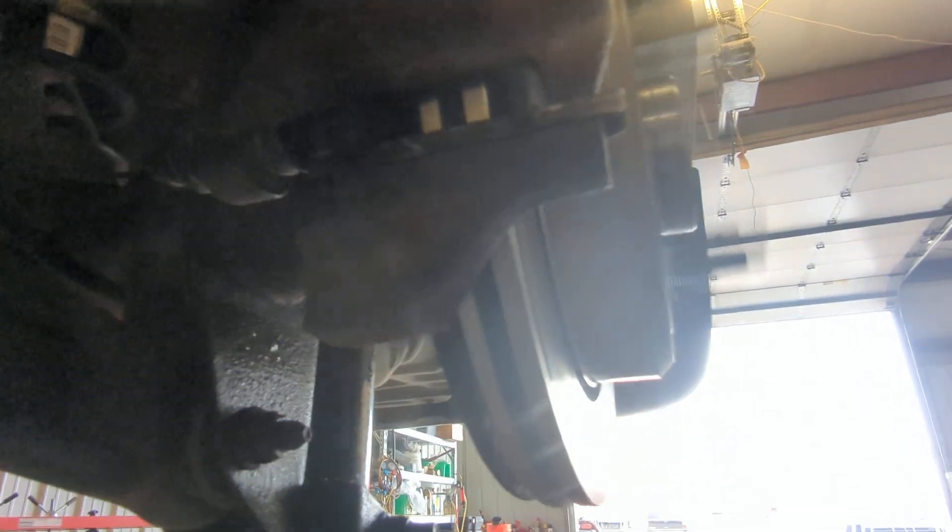It looked like it was right there, but I pushed the piston back in. There's a brake issue in here too, but anyway it looks like it's a wheel bearing right here.